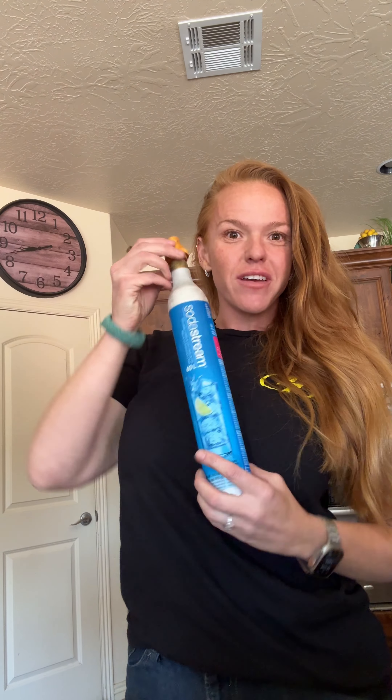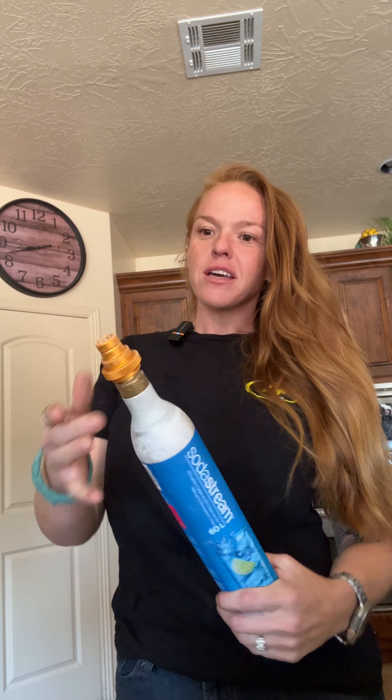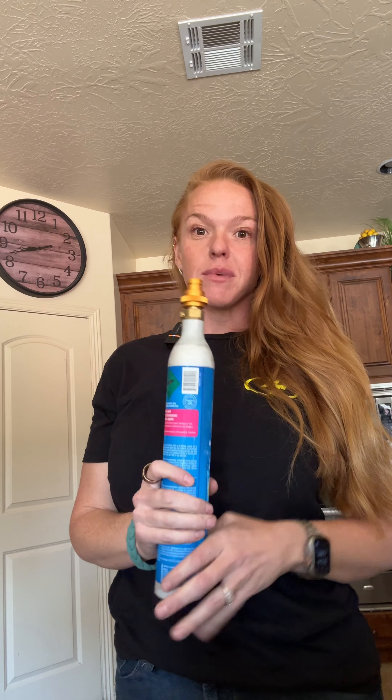Step 2. Take your empty canister, go on Amazon and buy a quick disconnect thingamajigger. If you have a newer type of SodaStream, this is super handy. My archaic dinosaur of a soda machine, this doesn't work. But there are two different types of filler mechanisms, and I got the one that works with a quick disconnect.